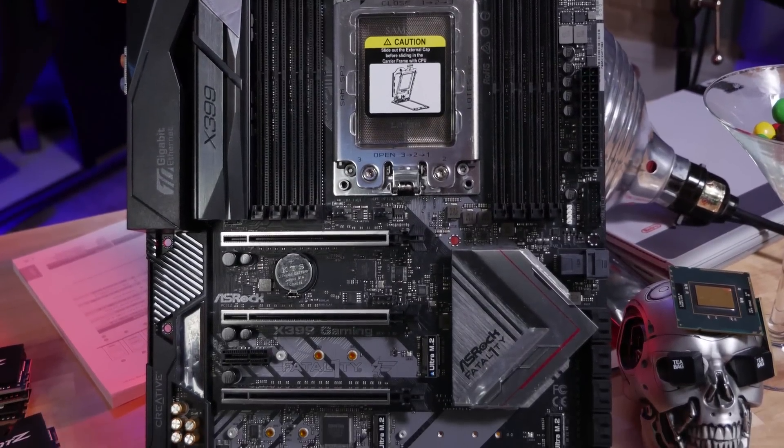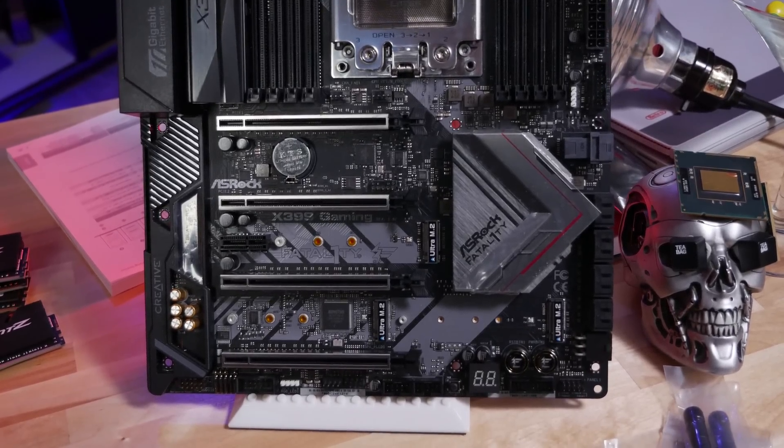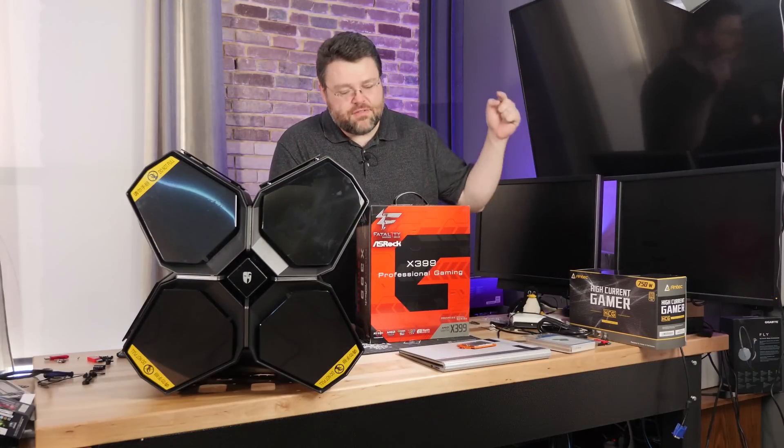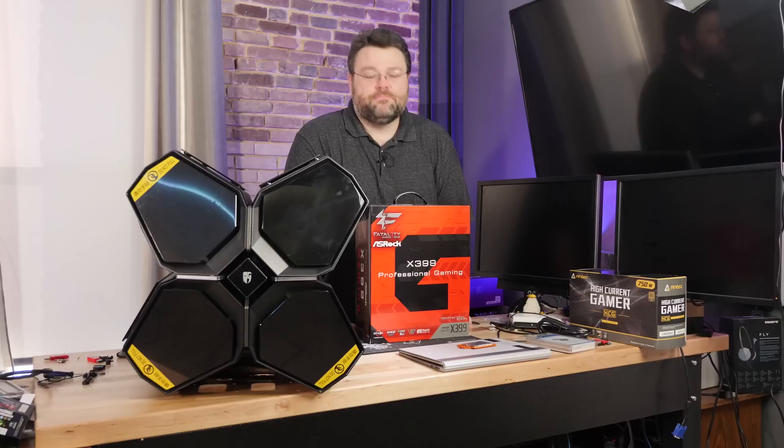I've been doing the testing on the Fatality ASRock x399 Gaming - did a full review of that, that's a gen 1 Threadripper motherboard. But do you want to know if old motherboards work with the new processors? Even the 250 watt monster - yeah, guess what, it still works fine.